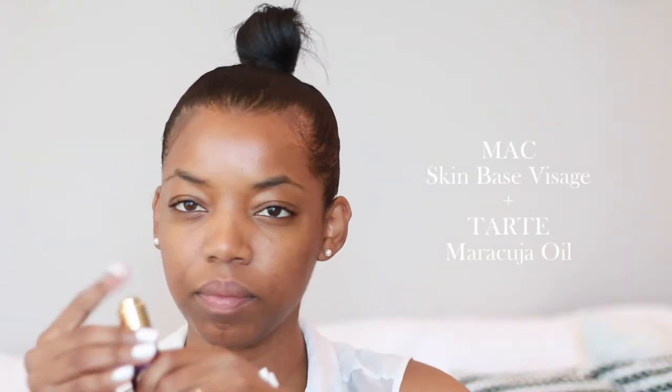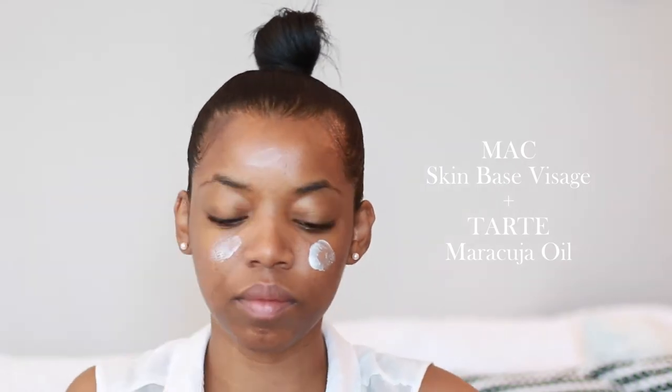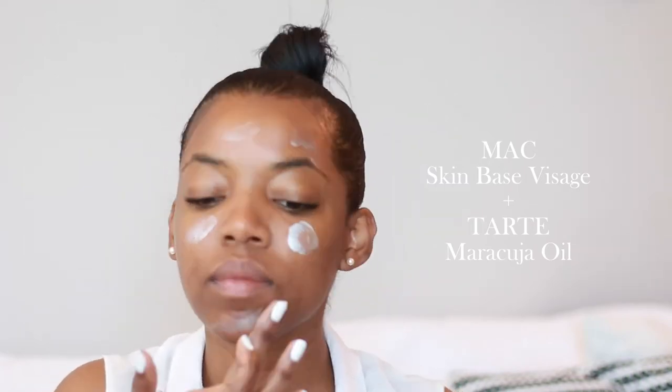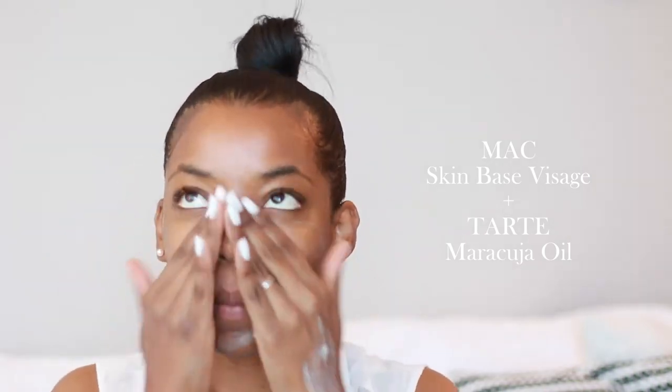I'm going to start off by priming my face using the MAC Skin Base Visage, and I'm going to mix that in with the Tarte Maracuja Oil. These two mixed together will give your skin a really nice glow. The Skin Base Visage already has light reflecting particles, so this is a really good base to start off your dewy, glowing makeup look.